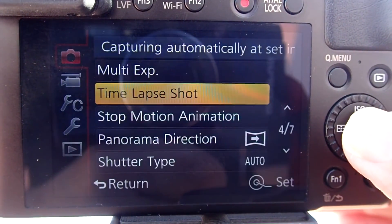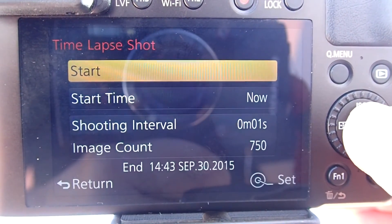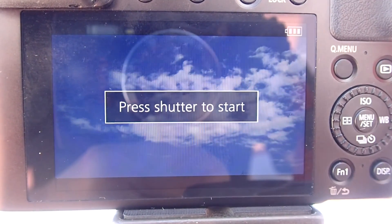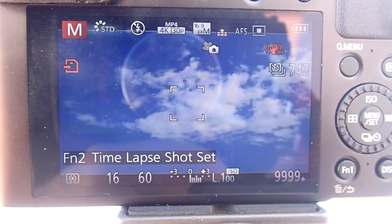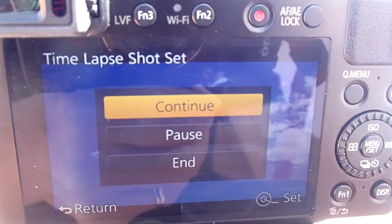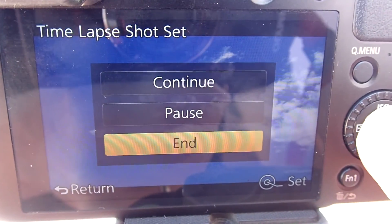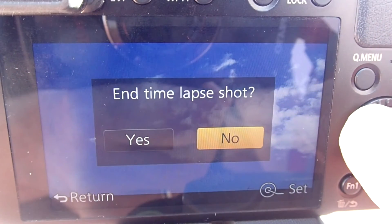Now it is time to start the time lapse. Go to the menu, click on time lapse shot, click on start, then press the shutter button to start. At any time during the time lapse process, if you need to stop or pause, just press the FN2 button. You will see options: continue, pause, or end. I will select end — it asks 'End time lapse shot?' — and I select No, I want to continue.